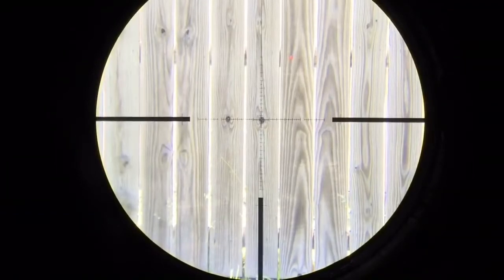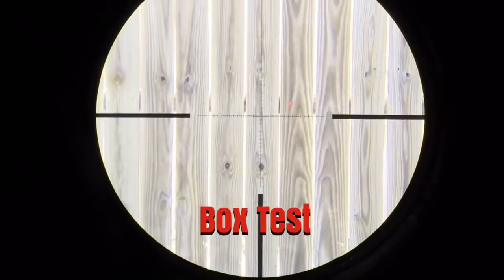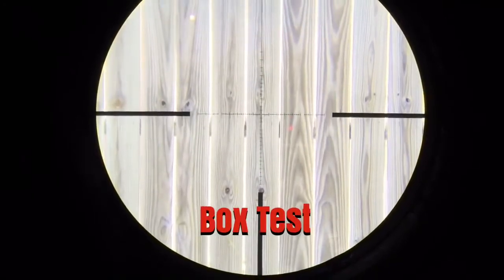All right, let's do the box test. I'm going to go two revolutions in every direction: one, two — one, two — one, two. Box test complete.